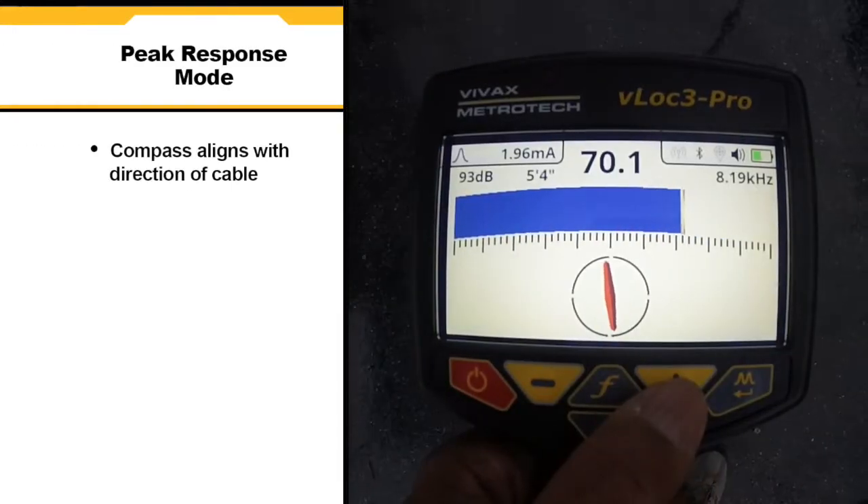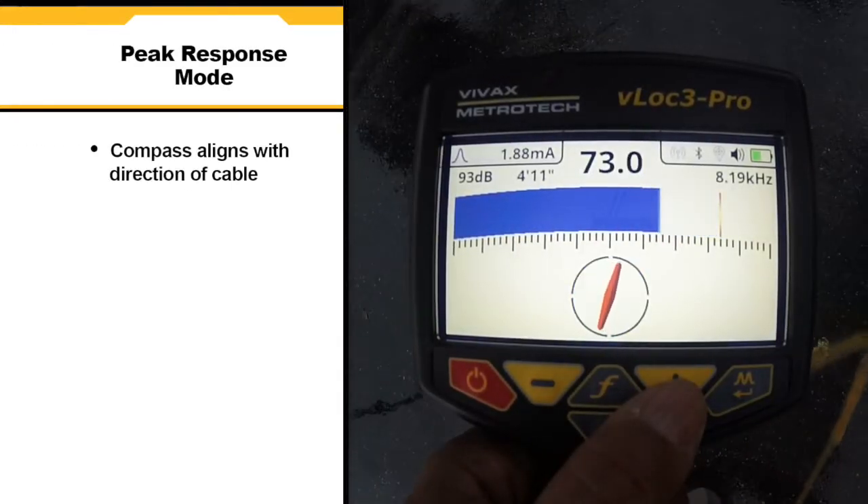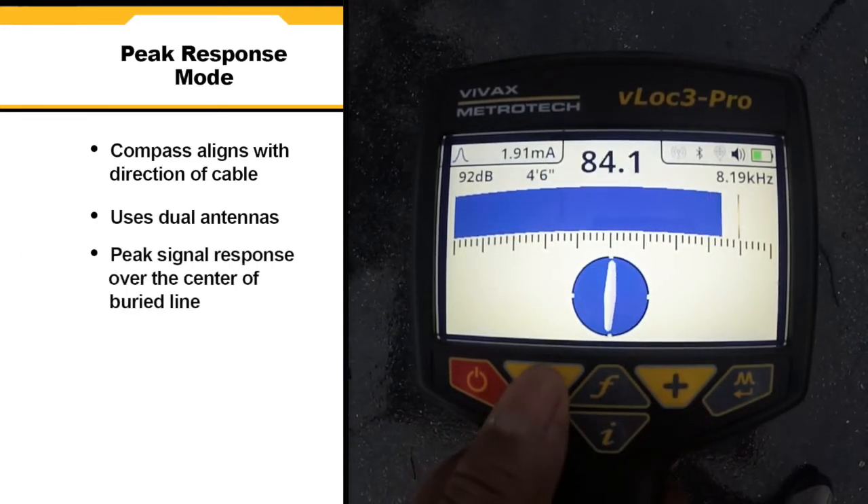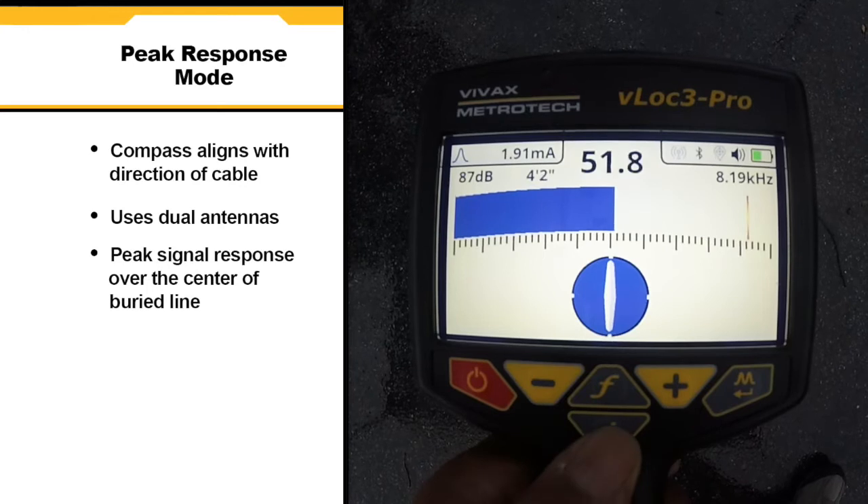In peak response mode the compass aligns itself parallel to the direction of the cable. This mode uses dual antennas for maximum accuracy. The peak signal response occurs over the center of the buried line.